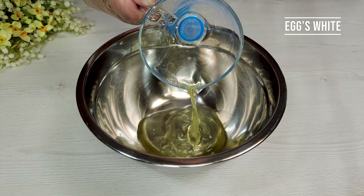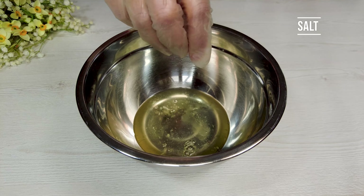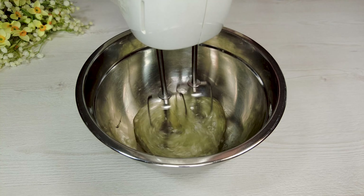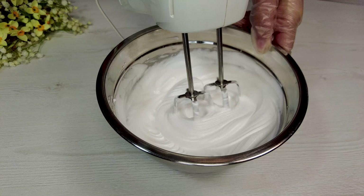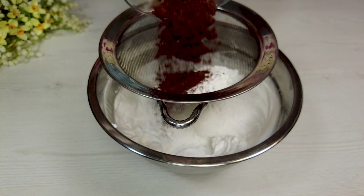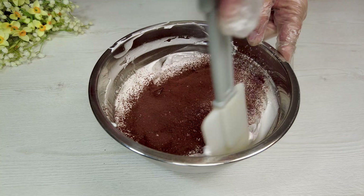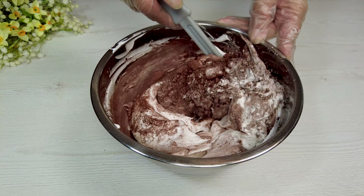Egg whites, lemon juice, salt. Whisk for a while. Add sugar in several stages. Whisk until whitish. Cornstarch, cacao powder, vanilla. Stir until smooth.